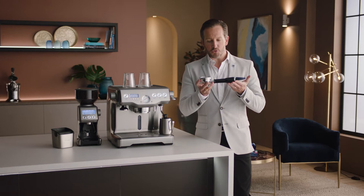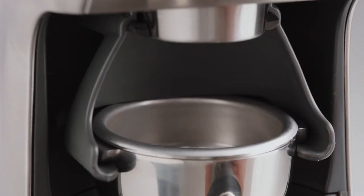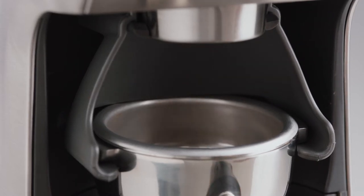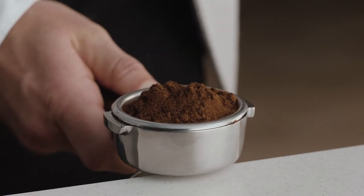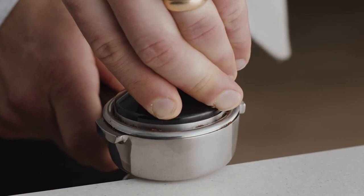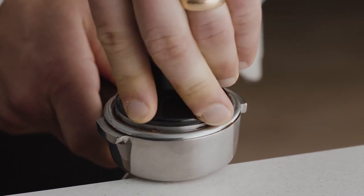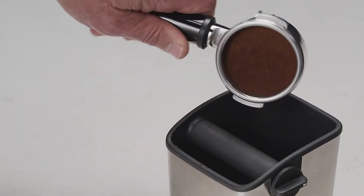Place the portafilter into the large grind cradle and nudge it forward to start grinding. Once you've got your ground coffee, tamp and trim just like a pro. Collapse the grinds into the portafilter before using the tamper and applying firm pressure with a slight twist to finish. Then use the razor to trim for the perfect dose.